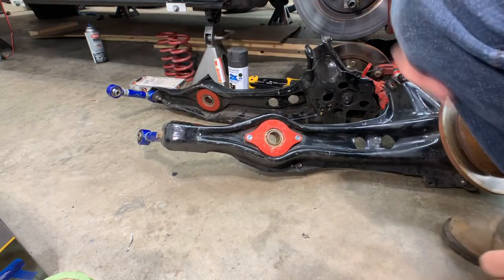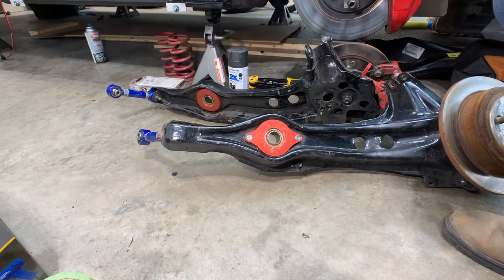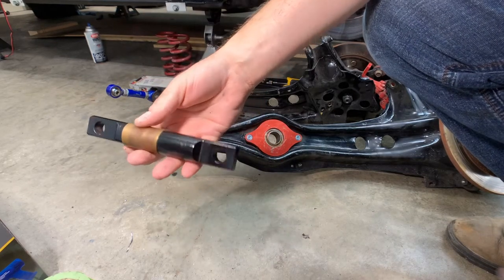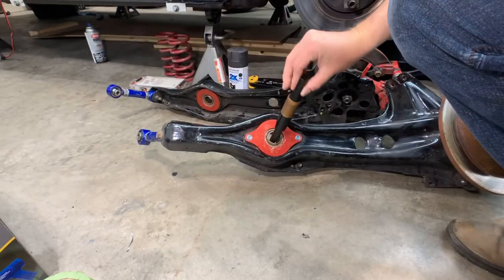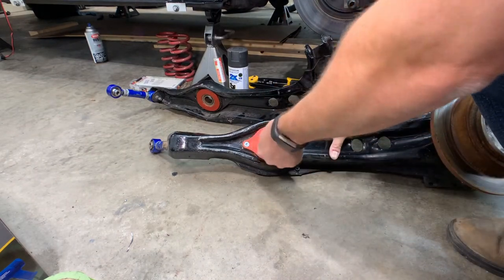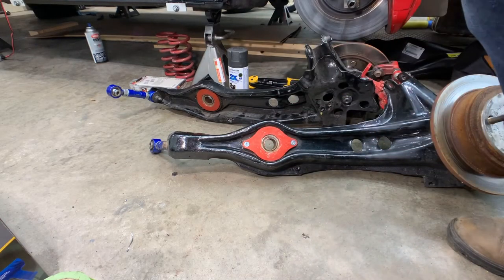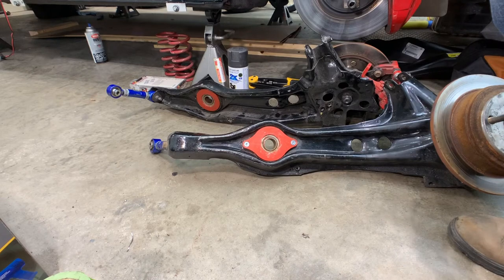I'll get those tightened down. As you can see I've got the Hard Race spherical toe links on now. I've got the pins that go through those — I painted them up because they were rusty. I'll put some grease where the pin sits in the spherical since there's quite a bit of slop there, so these are probably going to be noisy, but it's a race car so it doesn't matter. I'll get them tightened up and get them into the car.